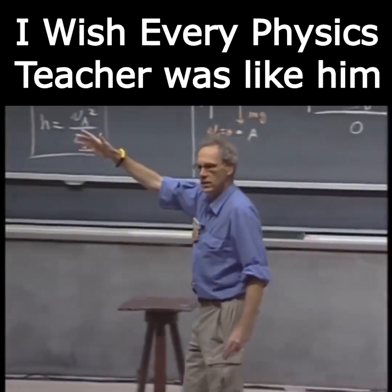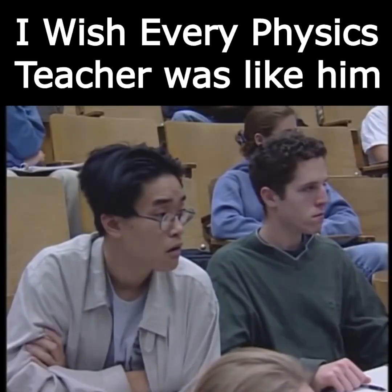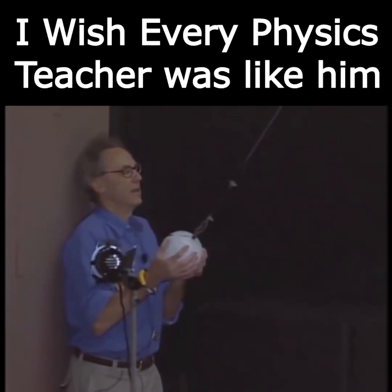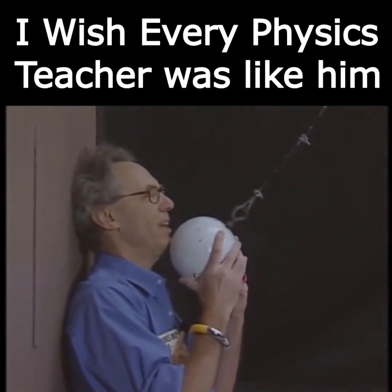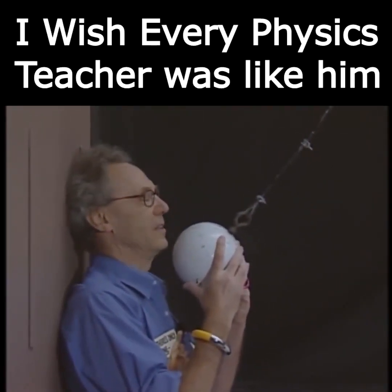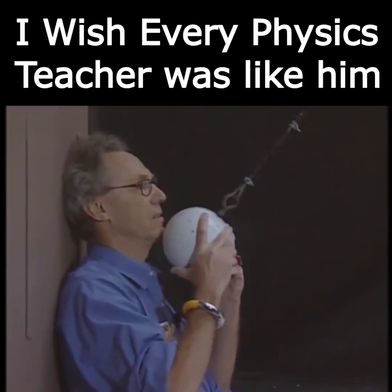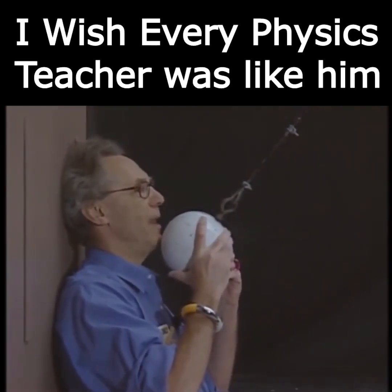When it swings back, it should not be able to reach any higher, provided that I do not give this object an initial speed when I stand here. I trust the conservation of mechanical energy 100 percent. I may not trust myself. I'm going to release this object, and I hope I will be able to do it at zero speed so that when it comes back, it may touch my chin, but it may not crush my chin.